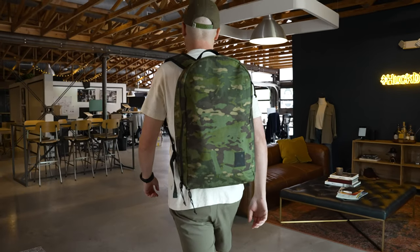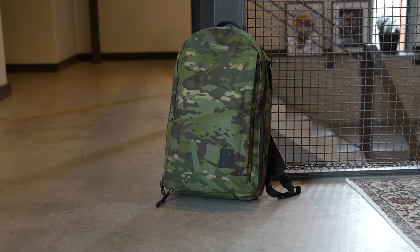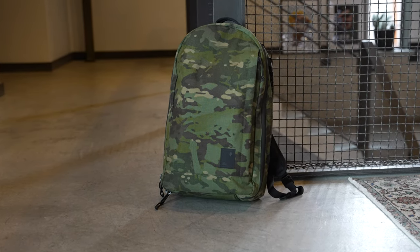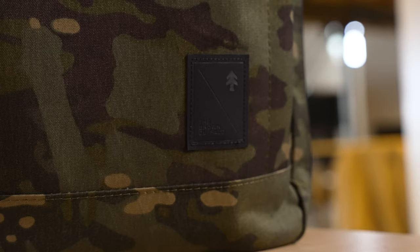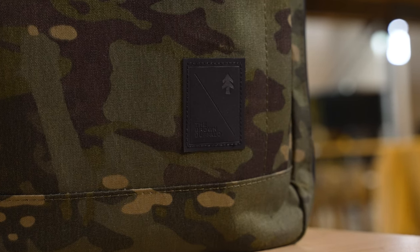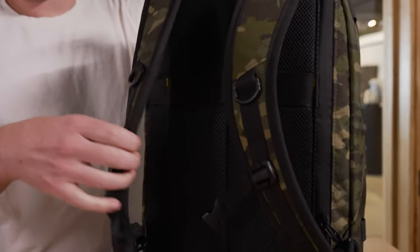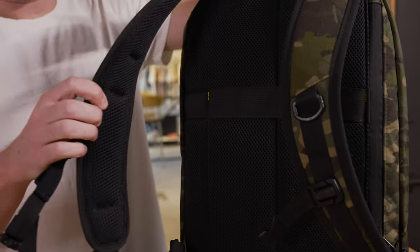Starting with the backpack — this is the 21-liter Conceal Pack, which is the Brown Buffalo's flagship model. What makes this bag special is the material we chose for this collab: it's a DWR-coated X50 Dimension Polyant and Multi-Cam Tropic. First thing you'll notice is the double branded patch down here — it's got both of our logos, nice and clean look. Coming around to the back of the bag, the straps are an antimicrobial mesh.